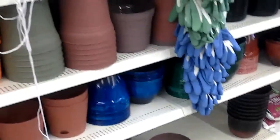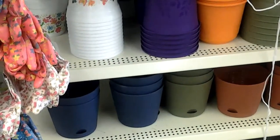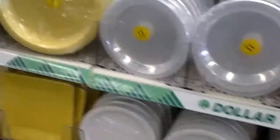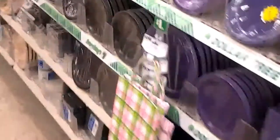Looking at all the pretty flower pots they have. I'm a big outside person. But I came in here to get something for a project. Actually, I want to do a DIY. Oh, here they are — these trays.